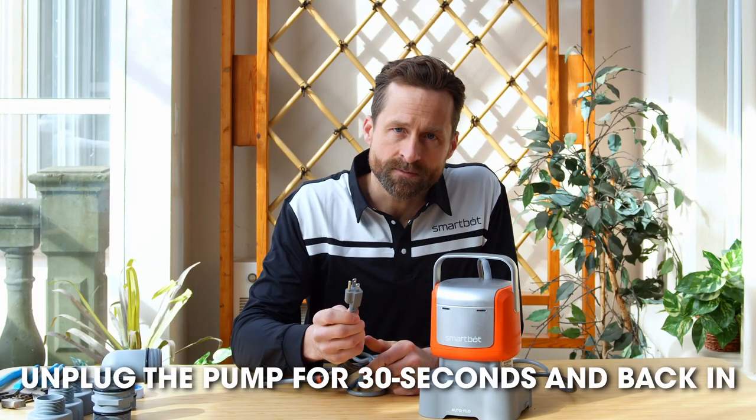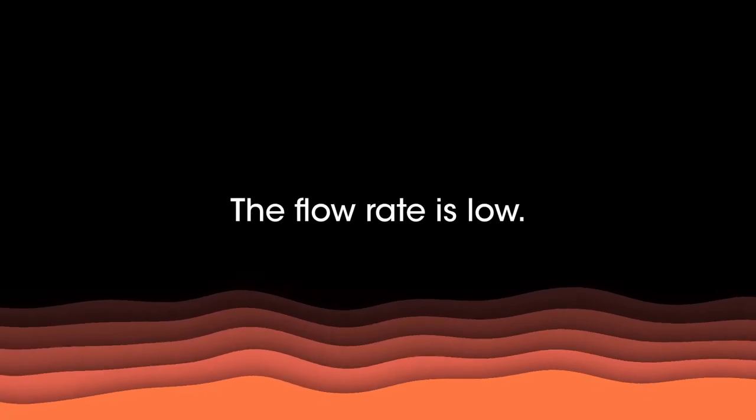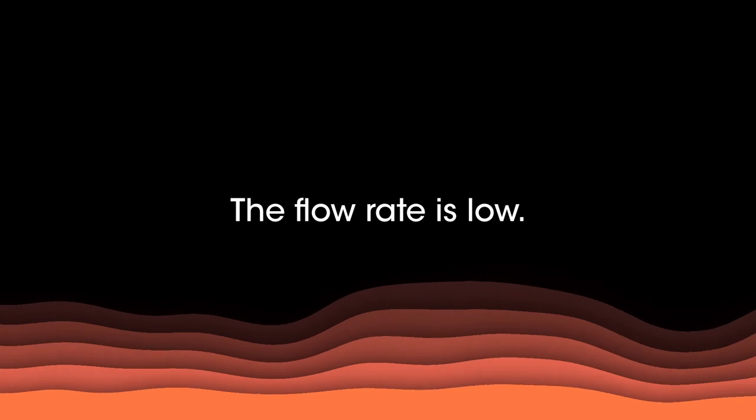Alternatively, you can try unplugging your SmartBot for 30 seconds and plugging it back in.